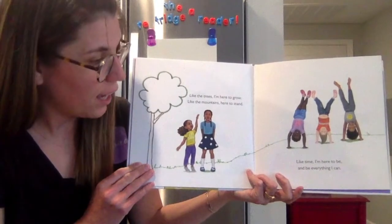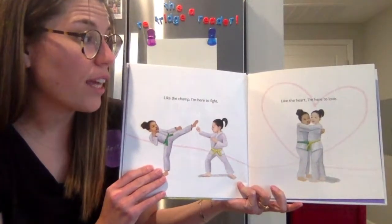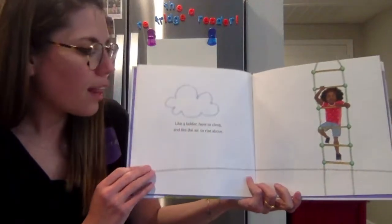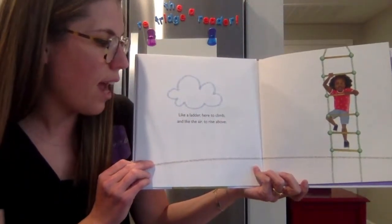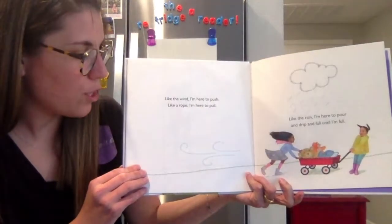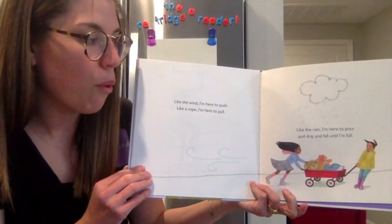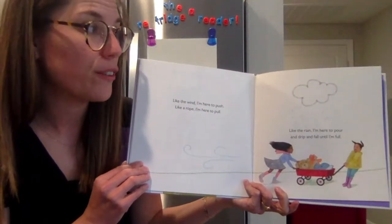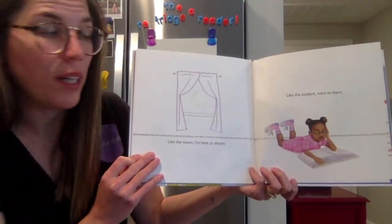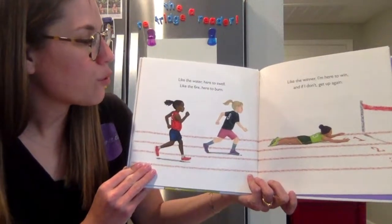Like the champ, I'm here to fight. Like the heart, I'm here to love. Like a ladder, here to climb and like the air to rise above. Like the wind, I'm here to push. Like a rope, I'm here to pull. Like the rain, I'm here to pour and drip and fall until I'm full. Like the moon, I'm here to dream. Like the student, here to learn. Like the water, here to swell. Like the fire, here to burn.